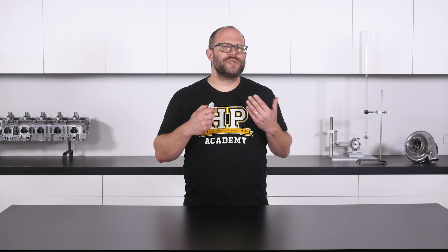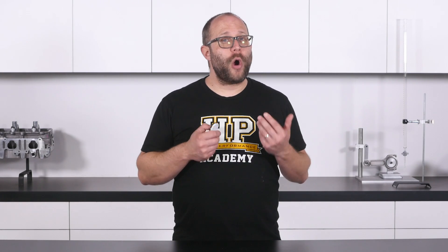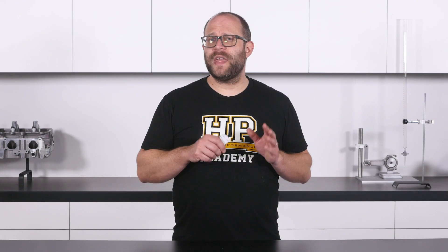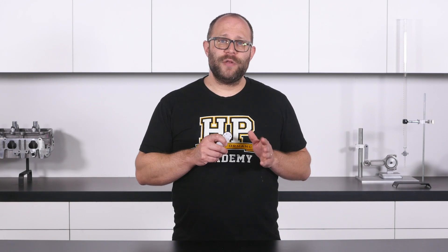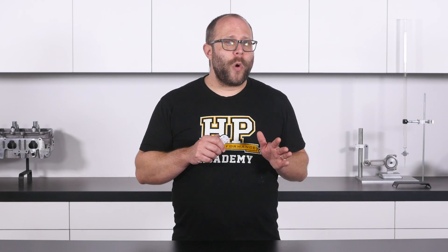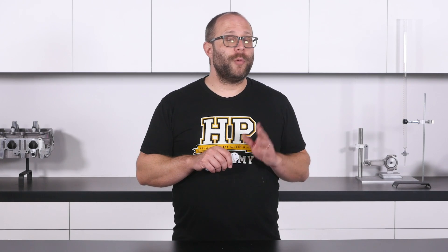Branch points are one of the most complicated and time-consuming parts of the physical harness construction process, and we do want to limit their number as much as possible. Often this may mean we will branch out to multiple sections that will run next to one another for a short time before deviating off and heading to their individual components. Another key consideration to ensure we get a tidy finished result is the orientation of the smaller sections as they exit a branch point. We want the orientation of these to be such that they do not need to cross over one another as they head off to the components that they connect to. We add this orientation information to our final documentation as it can be helpful to refer to during the construction process. If we can somewhat organize the wires in our harness into these sections before we get to the sheathing and branching part of the process, both of those steps will be much easier and tidier.